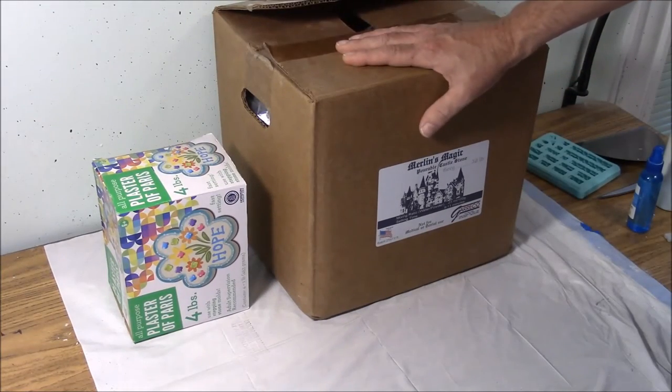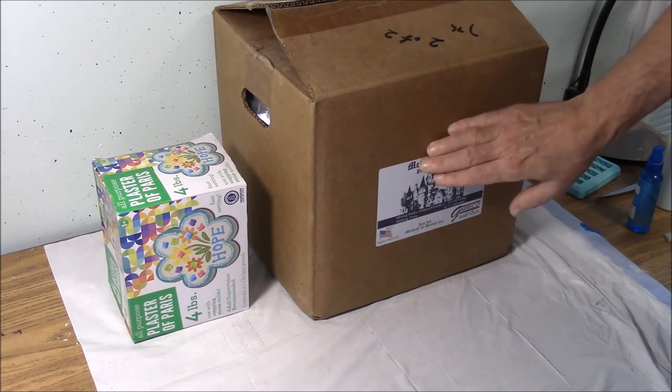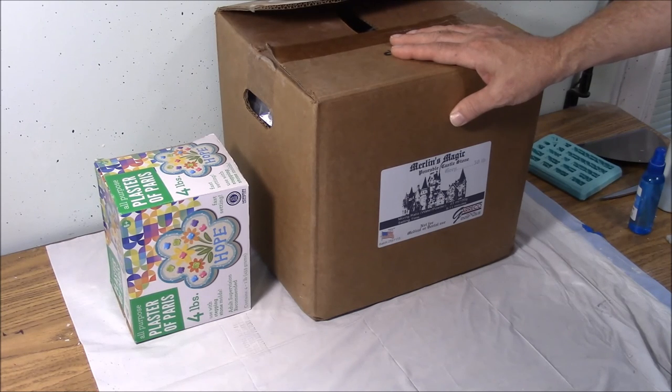Another thing to keep in mind is that dental stone, even though it's a better product, costs a bit of money to ship. This 50 pound box would cost $45 but the shipping is probably going to cost you $35. Now if you live in a big city that has a dental supply place you might be able to drive down and pick it up and save yourself the $35 in shipping. For more information on dental stone go to our casting instructions page and look at the page that says casting using dental stone.